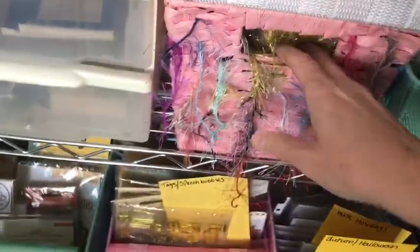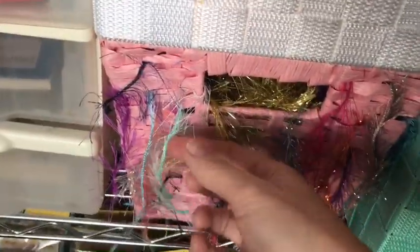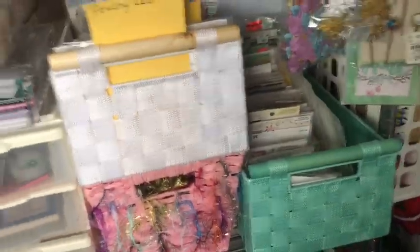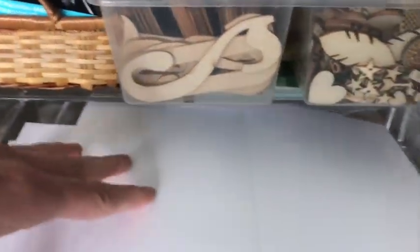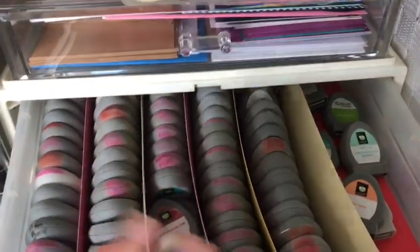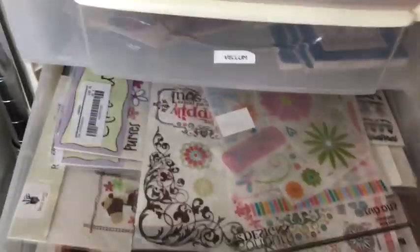Underneath this I keep all of my eyelash trim - I put it all in this basket with a little flat cover on top, and I fed each of the eyelash trims through the holes, so when I need it I just pull it and snip it. It keeps it all contained and I love how this works. In here I keep just basic envelopes and card bases that I use regularly. In here I keep my Cricut cartridges because I still use the original Cricut. And in here I keep vellum embellishments and stuff. In here I keep all of my rub-ons.